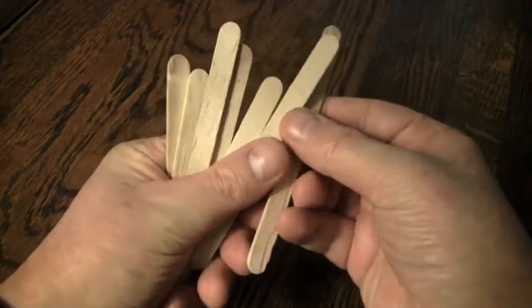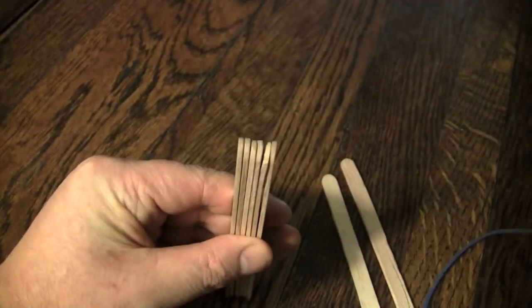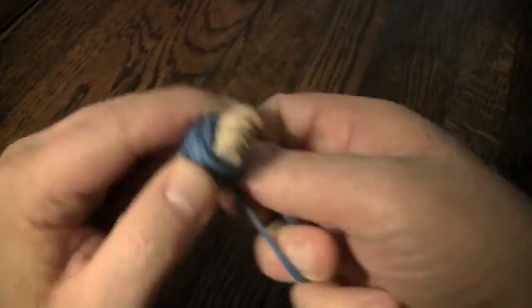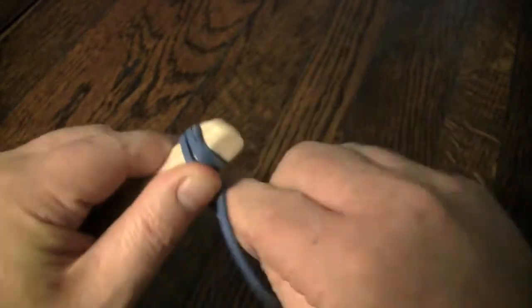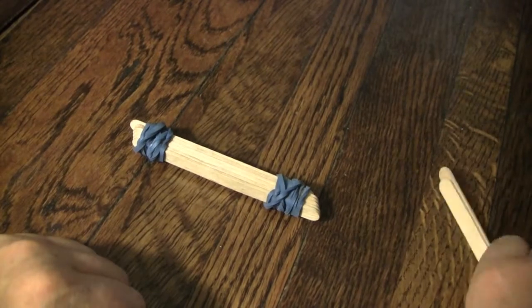I've sped this up twice as fast for the sake of the video. Take all the sticks, remove two of them for later, and stack the rest of them. Take a rubber band and start wrapping around one end - what we're doing here is creating the base of the catapult, so you want to make sure it's nice and stable. Once you have one end secured, repeat the process on the other side. After both sides are nice and tight, you should have a little brick of sticks, nice and stable.